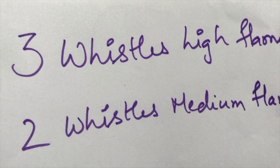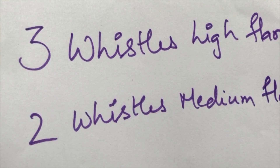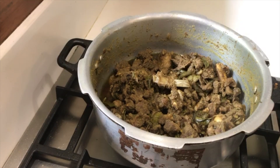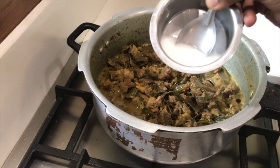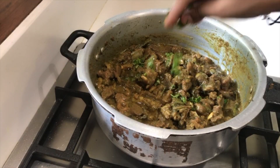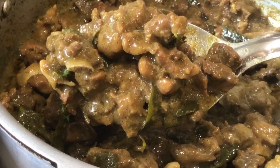Close the lid. Cook on high flame for 3 whistles, then medium flame for 2 whistles. Switch on the flame, cook for a minute. Dilute 1 tablespoon cornflour and add — ready. Nice and thick gravy.